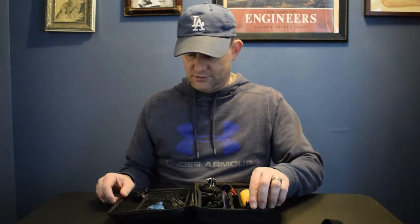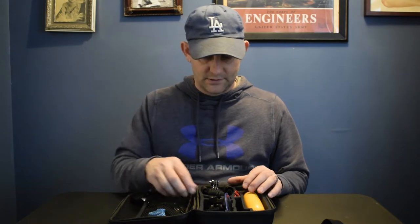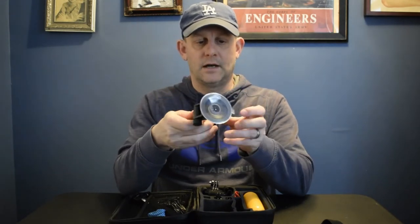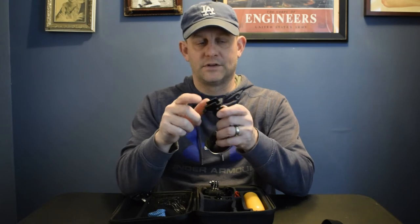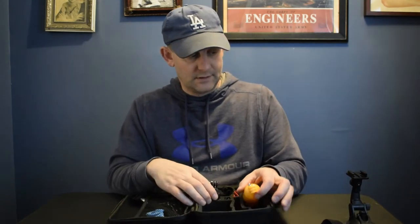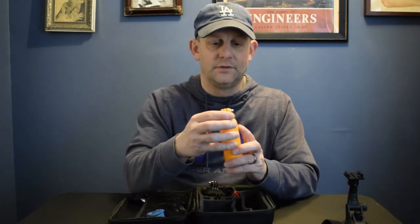Everything else is in this carrying case. It's actually pretty good quality — not bad at all. Check all this stuff out. Here's the suction cup mount. It's a little different than the GoPro mount. This is how you adjust the tilt, and you can actually take off this buckle and put other accessories on it — really cool. For reference, the official GoPro suction cup mount is $39, and it's probably more durable, but still.